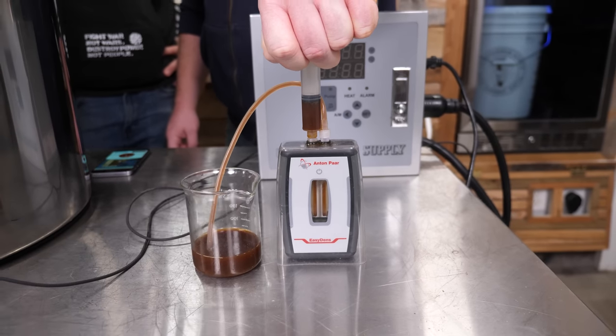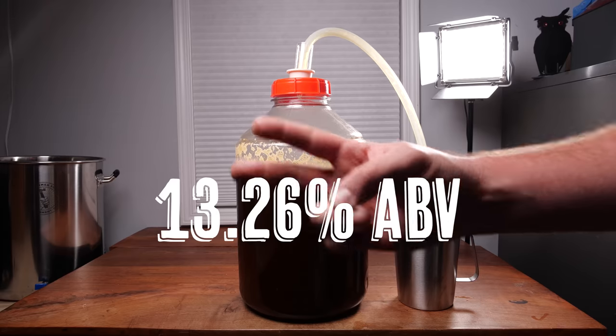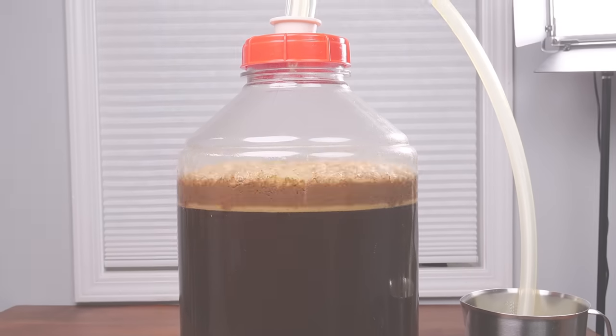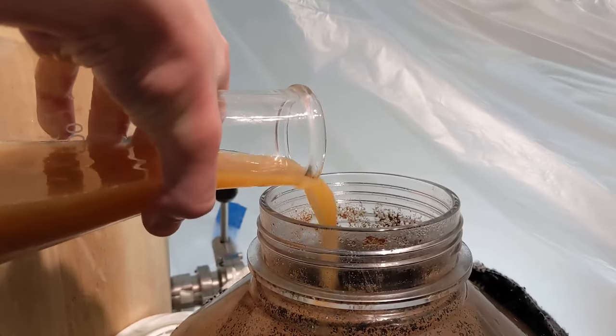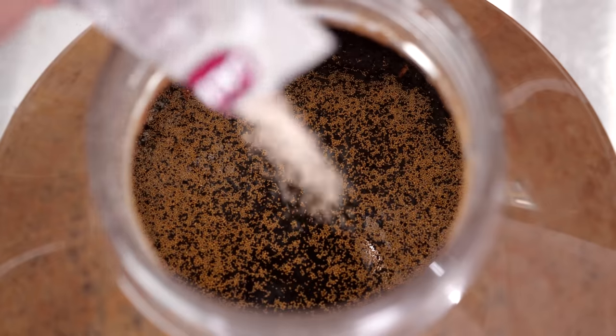We hit 1138 with our starting original gravity. We checked the gravity four to five months after we brewed it and got 1037 — we needed to go a little lower. We made a yeast starter and added it to the beer, but it didn't work. After that failed, we added champagne yeast, hoping it had the alcohol tolerance to push it further. It also failed.